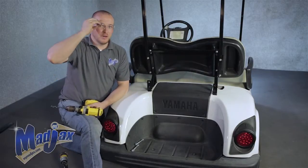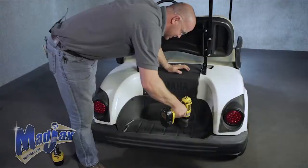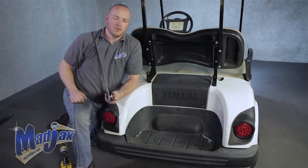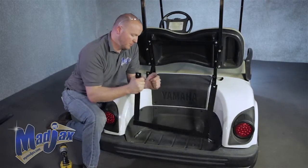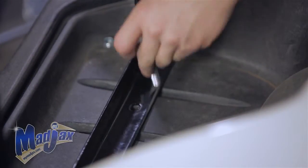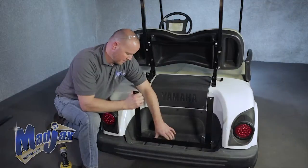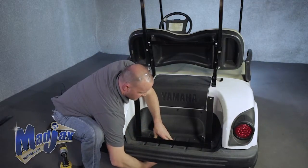Be sure to wear eye protection. Now that you have your holes drilled, we're going to install our bag well bracket. You want the vertical flat side to face the bumper. Using your 90mm bolts, feed it through the cart. Once both bolts are in place, then you can tighten.